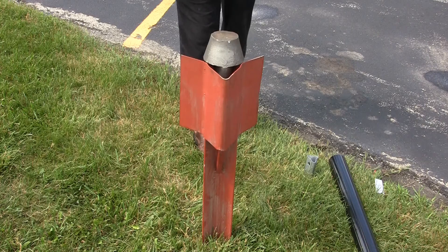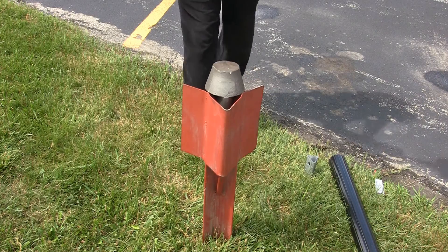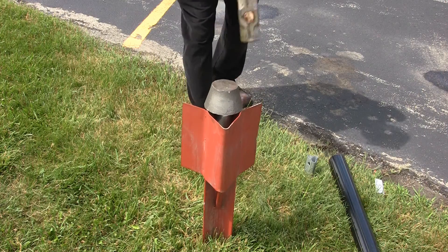The V-Lock Anchor's unique stabilizer fins provide greater resistance to movement, thereby making V-Lock installations solid and stable.